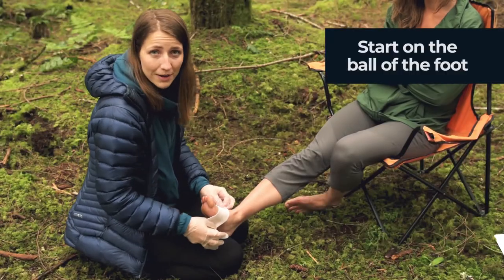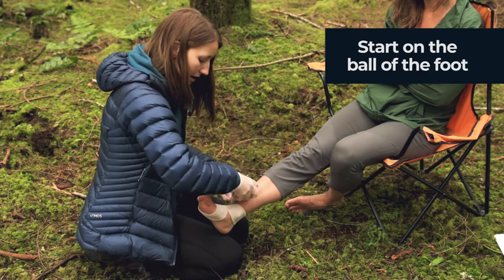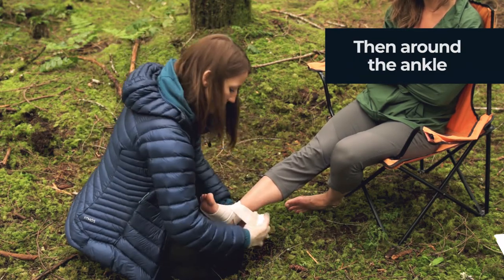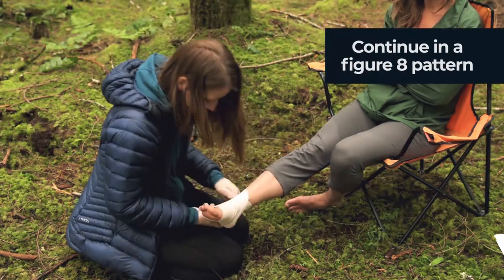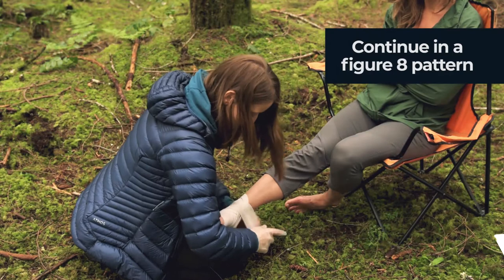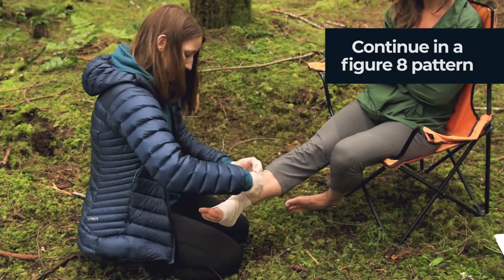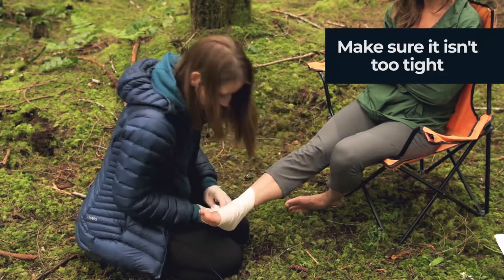We're starting by wrapping the ankle. We're going to wrap it in figure-eight patterns around and around the foot, overlapping the tensor about halfway each time you wrap, until we have the foot covered from the ball of the foot past the heel and up at the ankle.